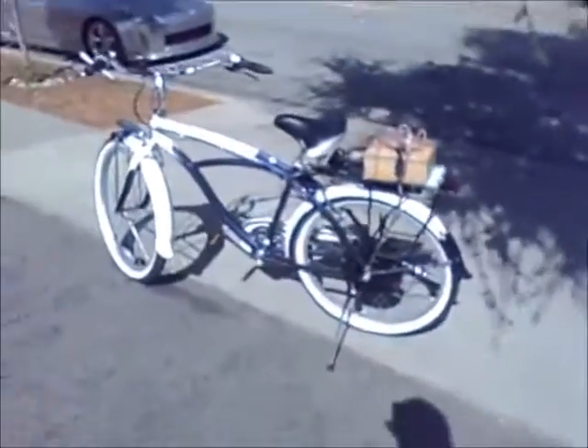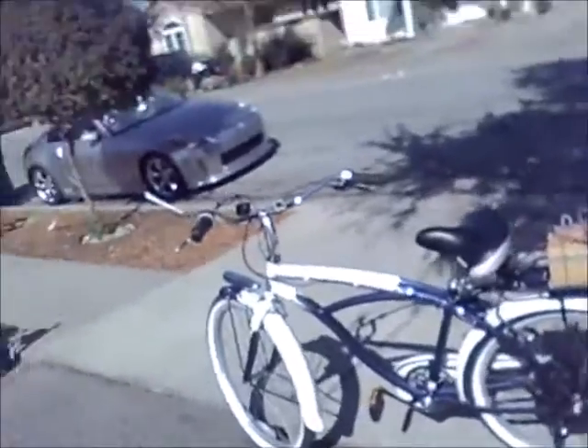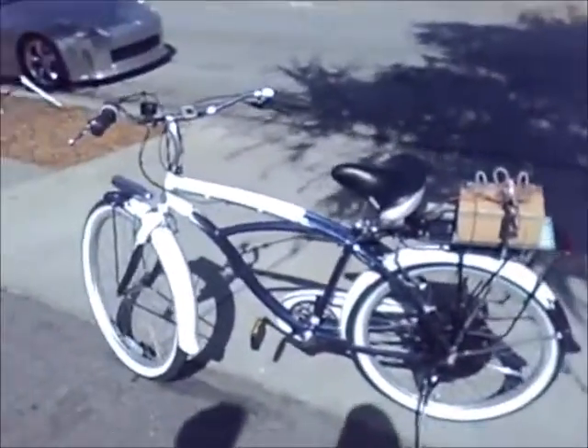Do you want to talk about what you did and how you reinforced it? Well, I haven't reinforced it. This is my bike. It's filming now.